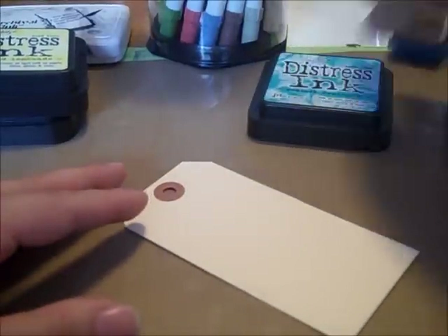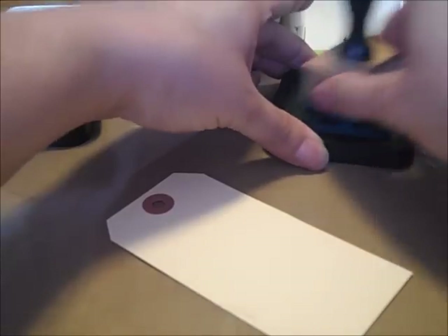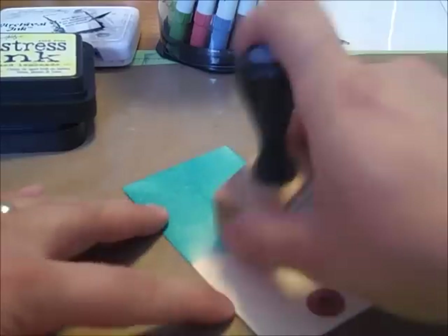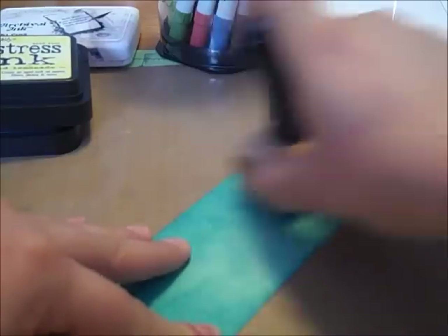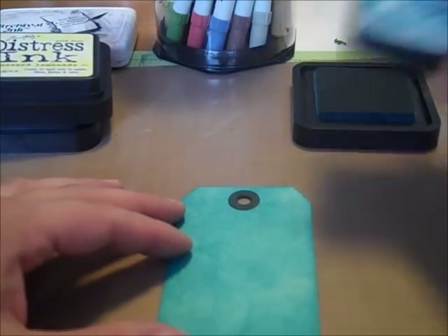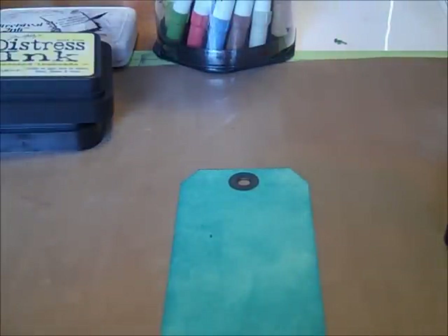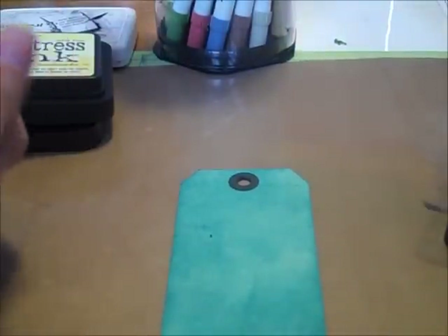We're also going to have a scrapbookers tag sale, looking at May 19th. I don't want to announce the location until I'm positive, but you can bring all your gently used and unwanted scrapbooking and crafting items, set up a table, and sell them. We'll advertise it to all our scrapbooker friends. If you don't want to sell them yourself, you can give them to us and we'll sell them for you for a small fee. More information will be on our blog — I know a lot of you have been asking when we'd do another tag sale.